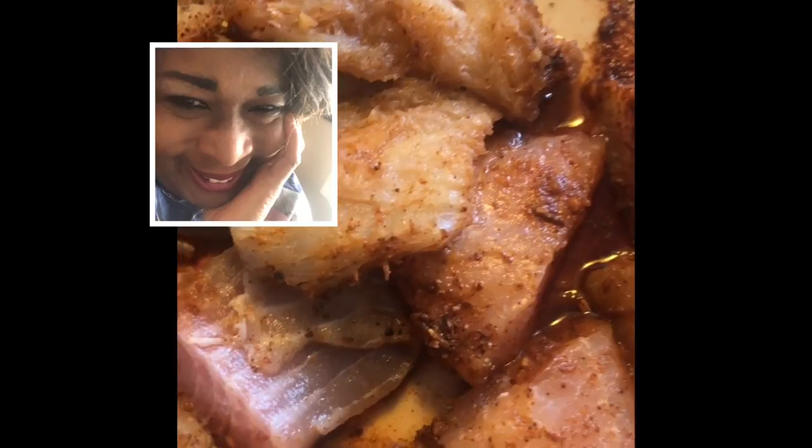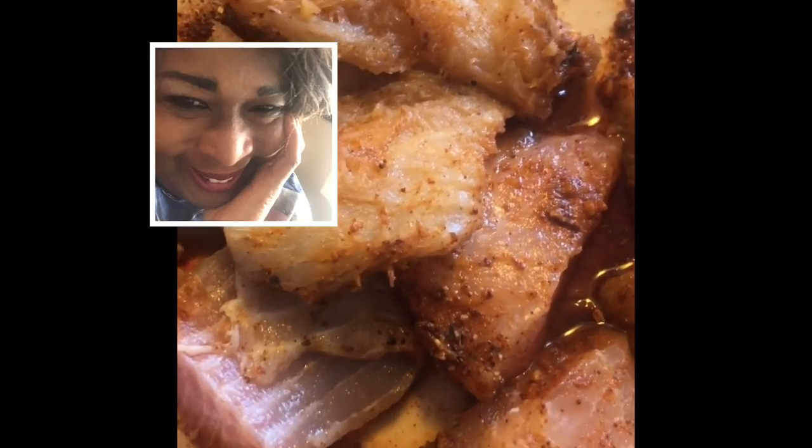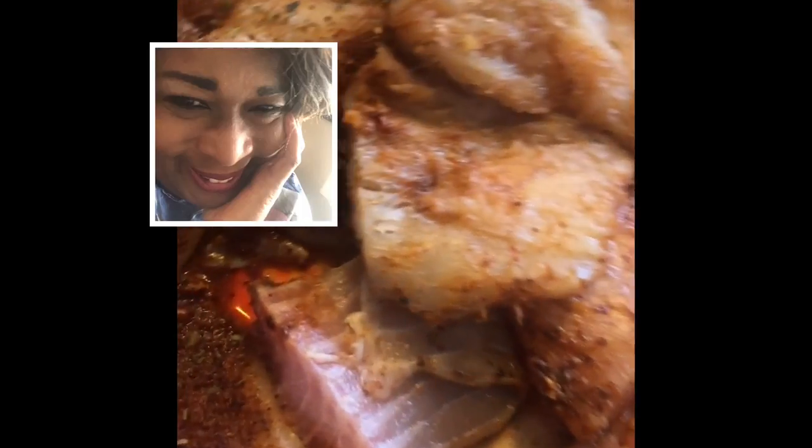I'm going to make fish tacos as a complement to this, and this is my first time doing this. I'm going to see if it coats okay. But this chili, I'm telling you, is banging — good for your digestive system, good for your circulatory system.